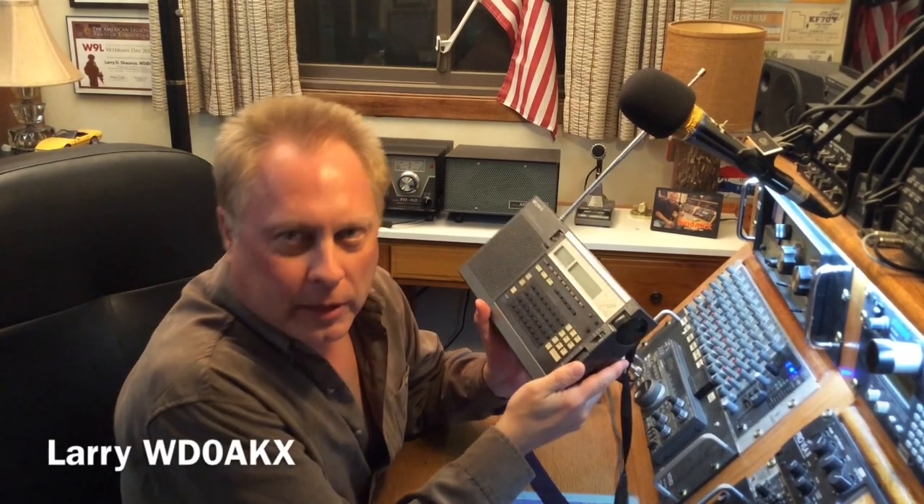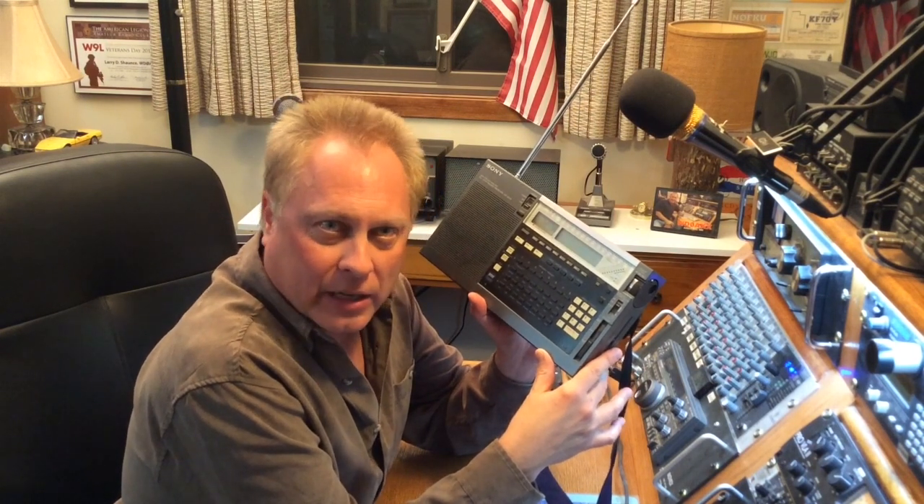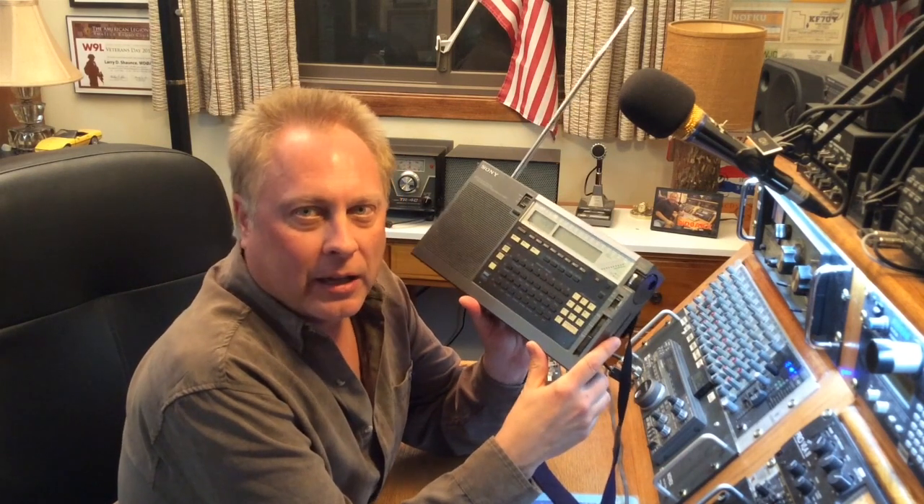Hello everyone, Larry WD0AKX. Today I thought we'd take a look at a Sony ICF2010 portable shortwave radio. On the shortwave bands it covers from 150 kHz all the way up to 30 MHz, and as a bonus it also includes the VHF aircraft band and the FM broadcast band.